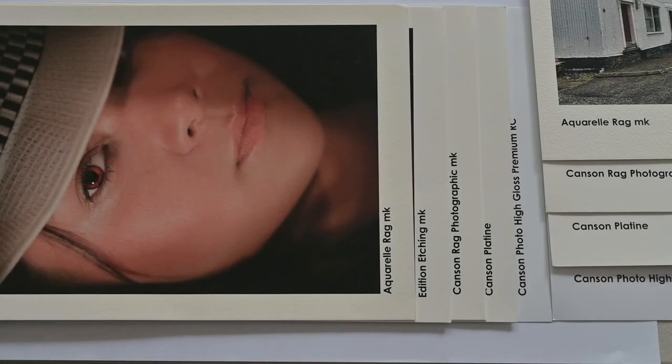The first thing we're going to look at is the different types of photographic paper. Looking at the characteristics of paper, there are five important things we need to think about. Firstly, and most importantly, is the colour of the paper.